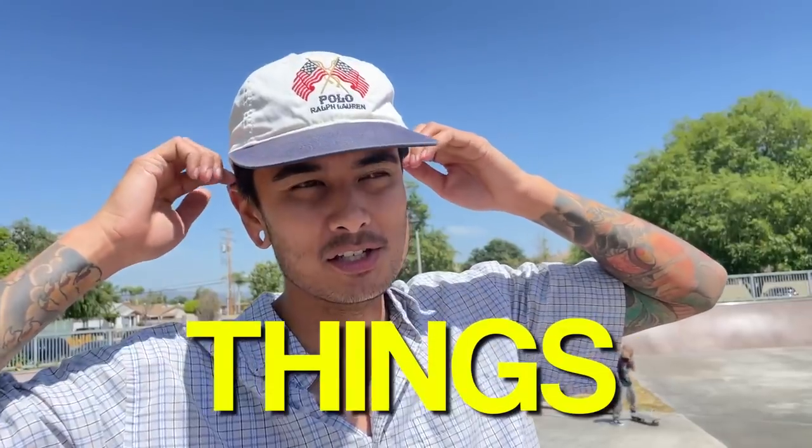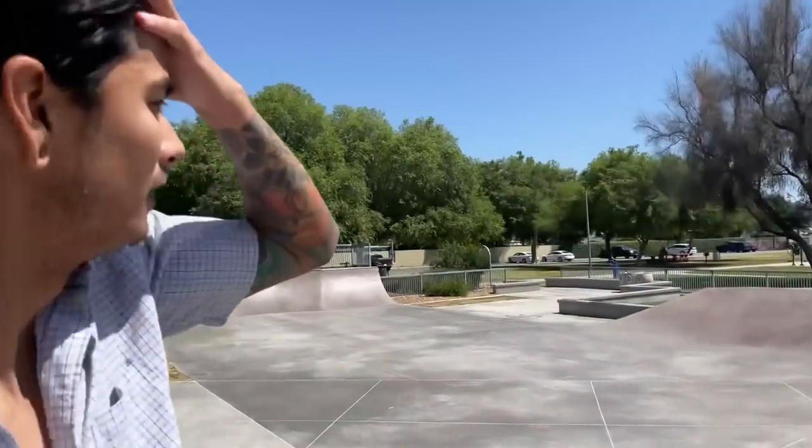What are some of the worst — absolute worst — things you can do at a skate park? Waxing a ledge with Old Spice? Pedestrians in the park, get out? Being oblivious? We're out here at South Whittier Skate Park, aka Amelia Mayberry Park, and it's quite funky today. We're going to discuss what are some of the worst, most disgusting things you can do at a skate park.